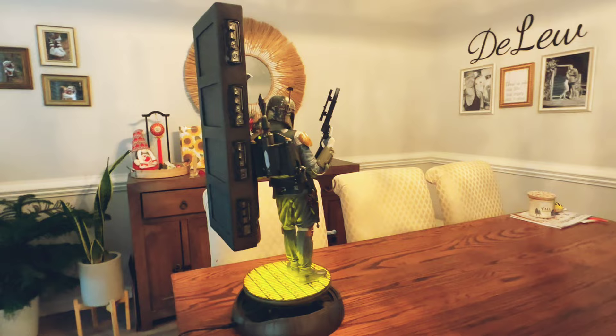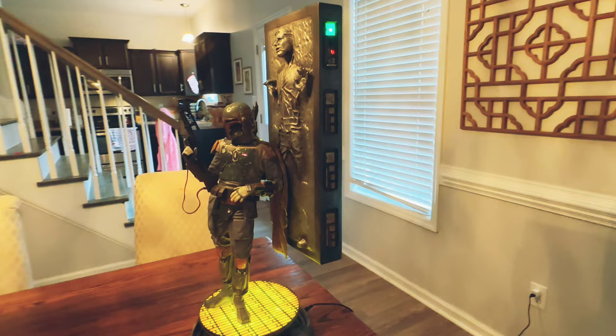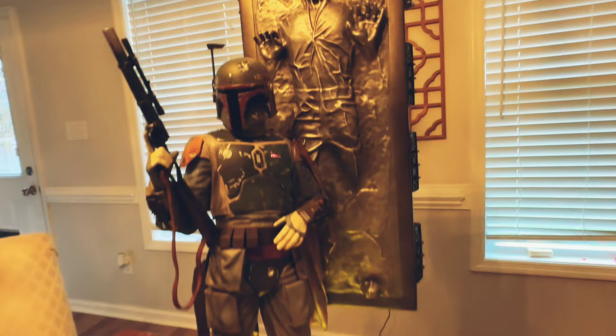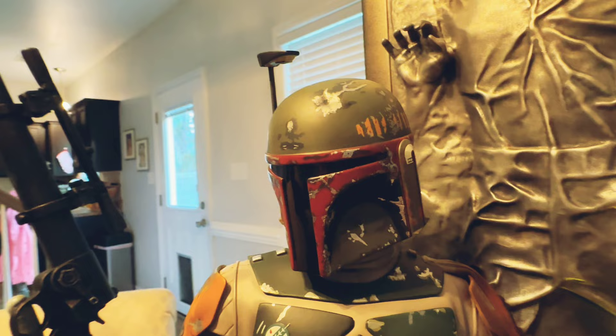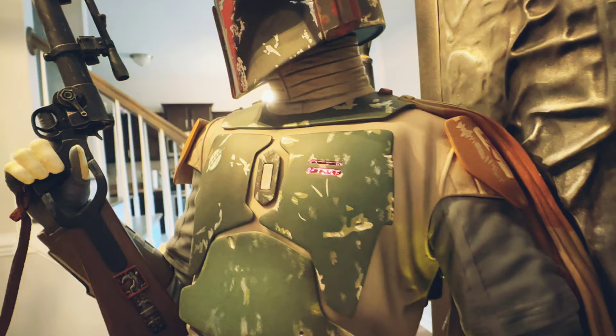Obviously, this is a very different piece. It is something that you don't see every day in terms of statues, especially from Sideshow. It is basically Boba Fett leaning up against the Carbonite. To me, it is very reminiscent of Return of the Jedi. Our statue owner pointed out that there are a lot of things that are nods to both Empire and Jedi — the colors on his backpack are reminiscent of Empire, and the grate he is standing on with the light-up feature is also from Empire. But the scene is more reflective of Return of the Jedi in Jabba's palace.